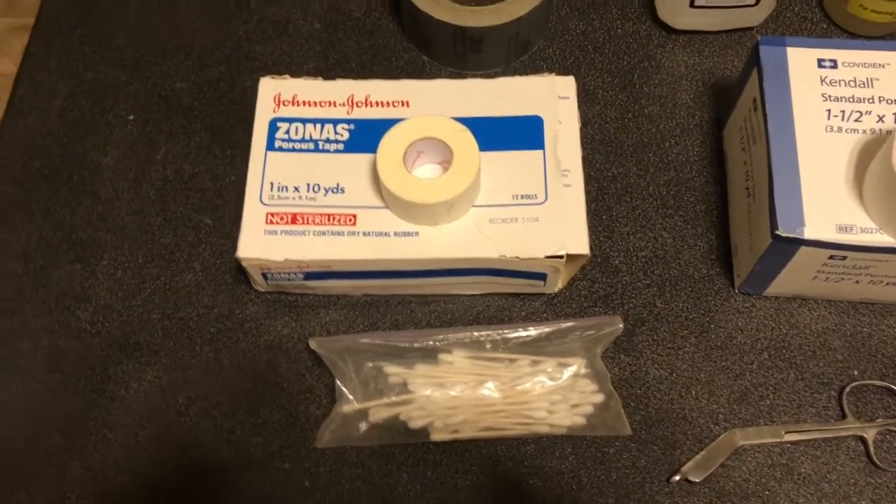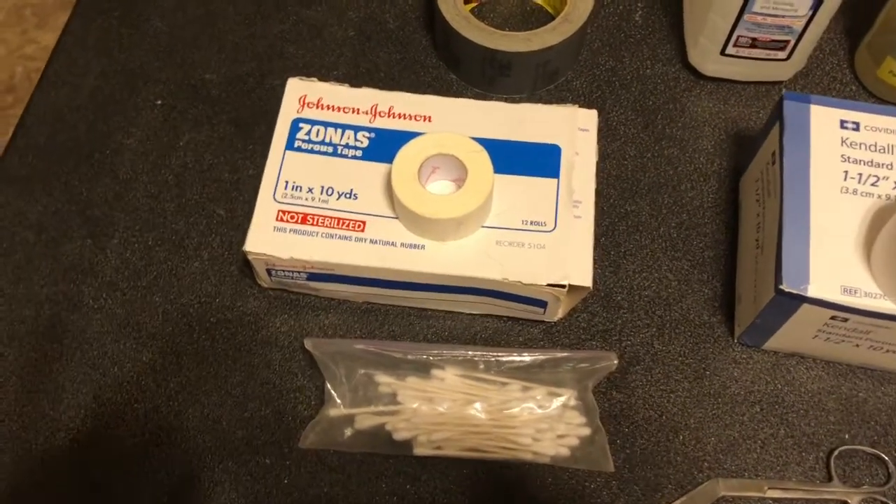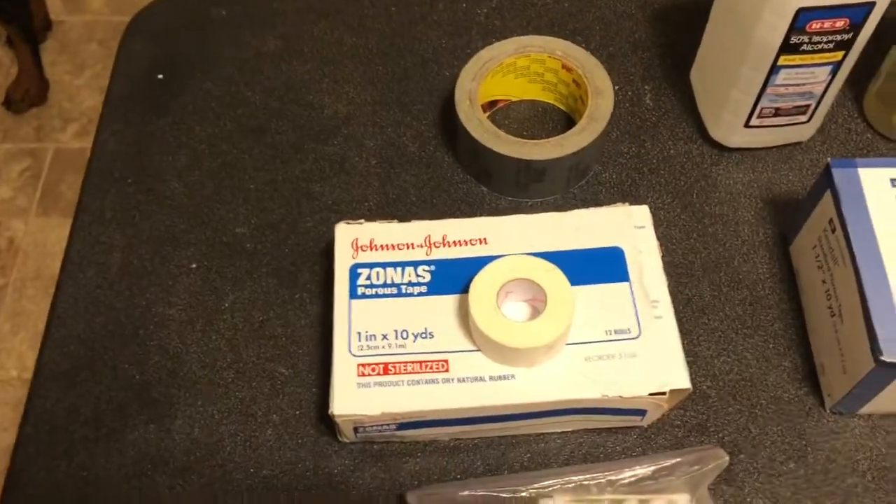Today we're going to do the backer rod method with a solid bridge and we're going to go through all of the supplies that are needed.